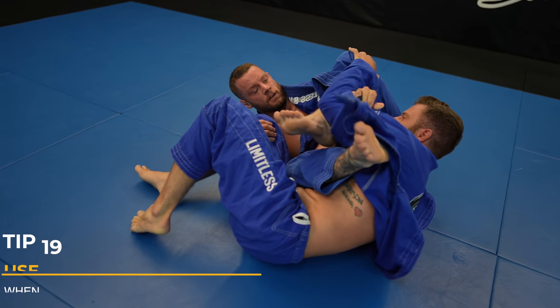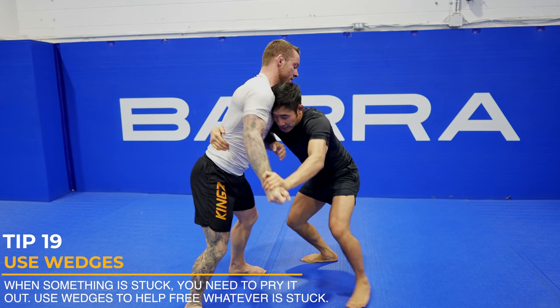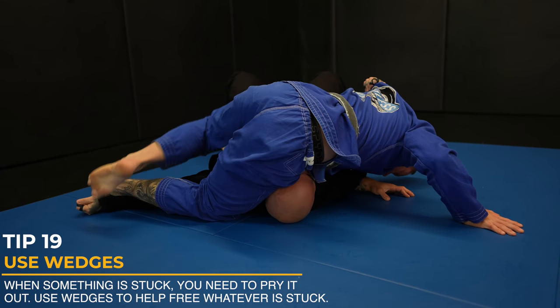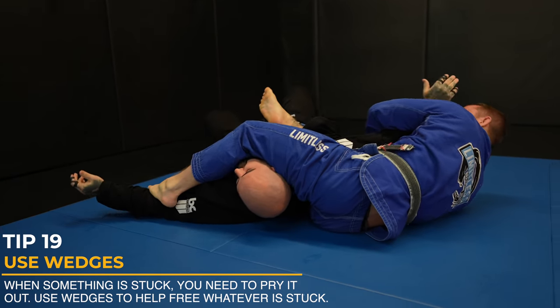If you were pulling Excalibur's sword out of the stone, you'd have to use your feet as wedges. Same thing for when something is stuck in jiu-jitsu — you need to use a wedge to pry it out. Like here, I used my left foot to pry my opponent's grip off my pants, and now I'm able to move freely.